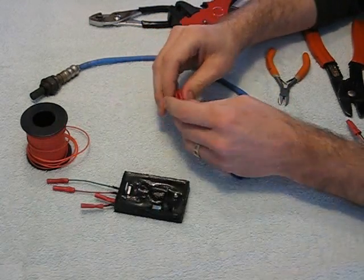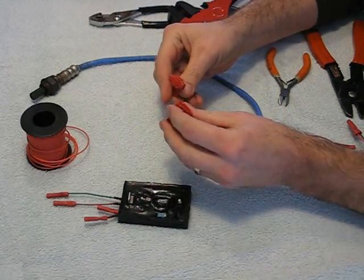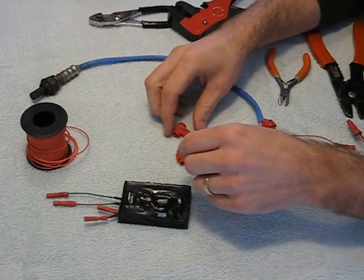The enhancers come with these. If it's a single O2 enhancer, it will come with two of these crimp terminals. And I'll show you how to install those.